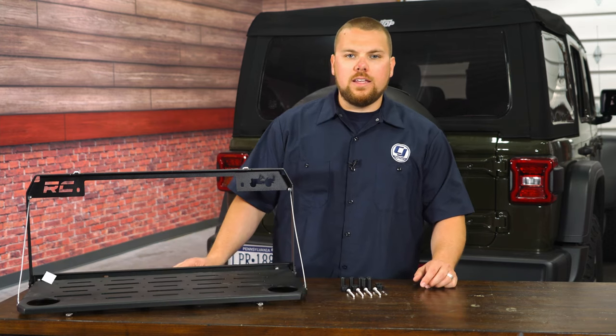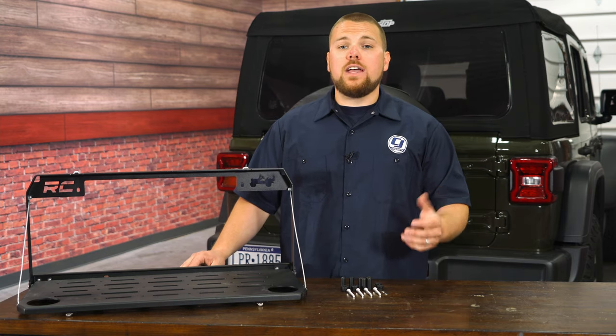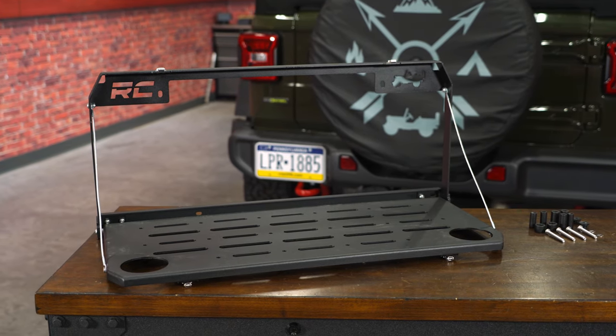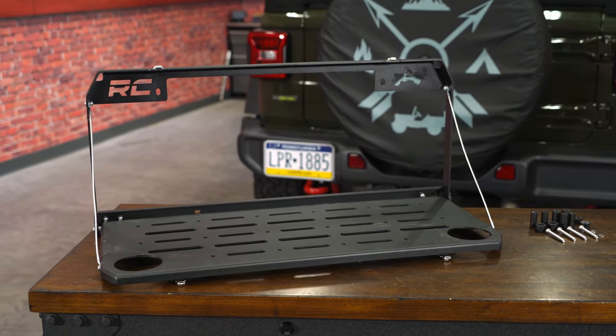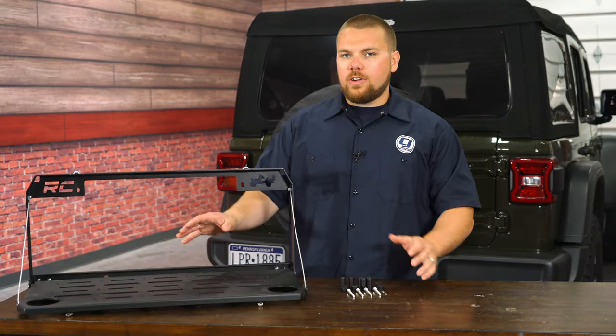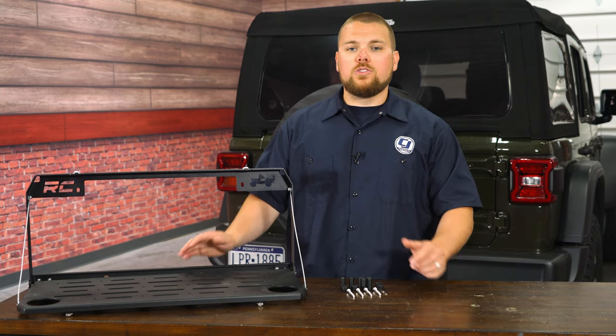Hey guys, it's Matt with CJ Offroad. In front of me on the table I've got Rough Country's brand new multi-purpose tailgate table fitting your 2018 and newer Jeep Wrangler JL as well as JL four-door. What's neat about the Rough Country table is that it completely bolts up utilizing factory locations. It gives you a nice durable workspace in the back of your Jeep Wrangler. I used to have one of these in my last JL, and when I got the Gladiator it's one of those things I really did miss, and I'm super grateful that Rough Country came out with one of these at a very affordable price that can work with all Jeep Wranglers.